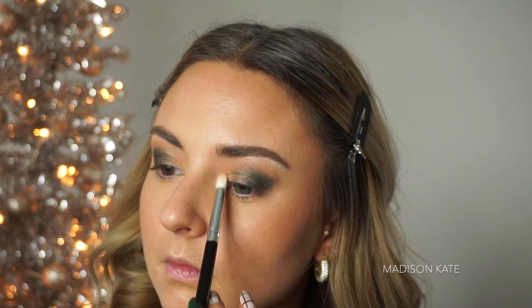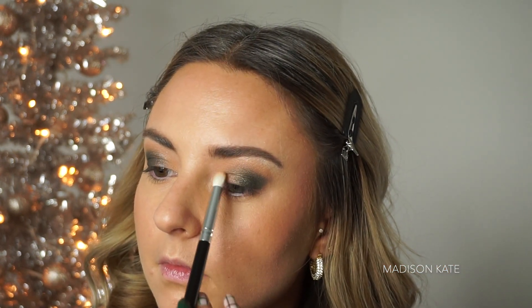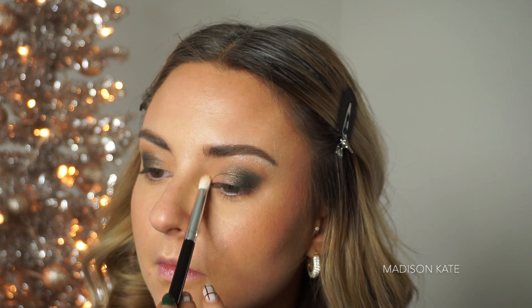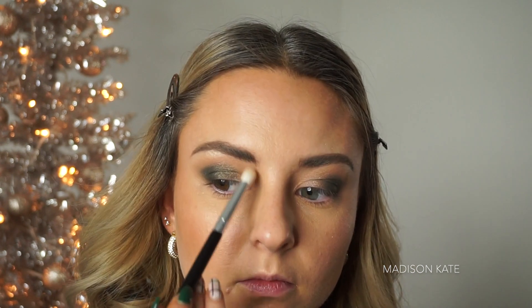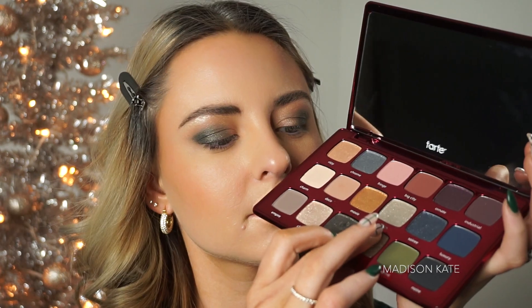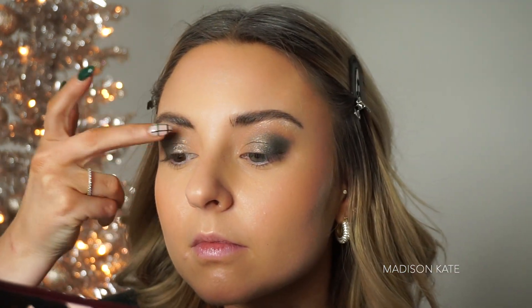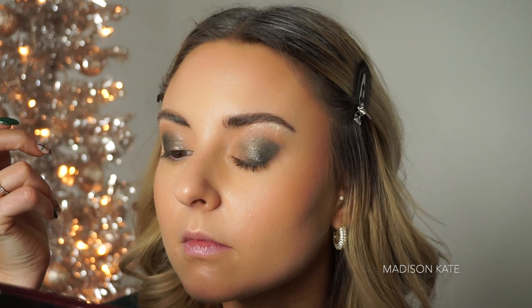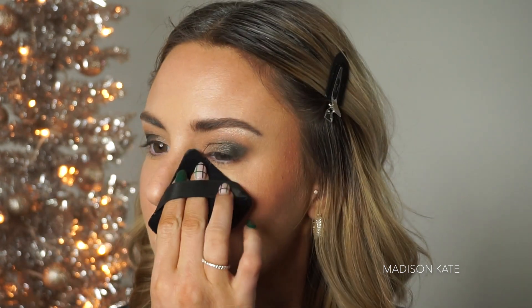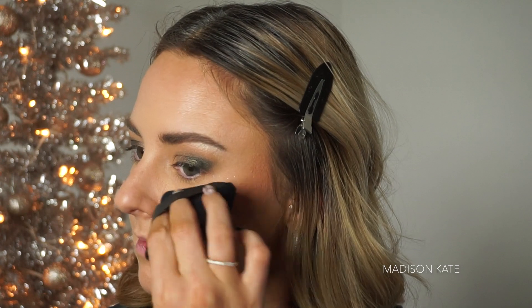I'm cleaning up the inner lid space by packing the neutral eyeshadows from the Jaclyn Hill palette onto the lid — this creates a blended look and meshes the green and neutral tones together. Then just a couple of final touches before using my powder puff to clean up the under eye space, removing any fallout and sharpening the outer corners of the shadow.